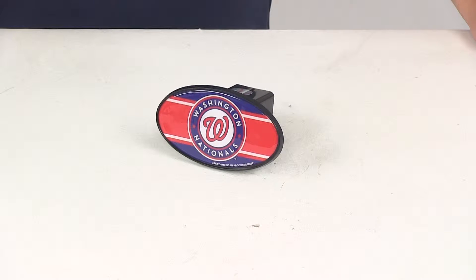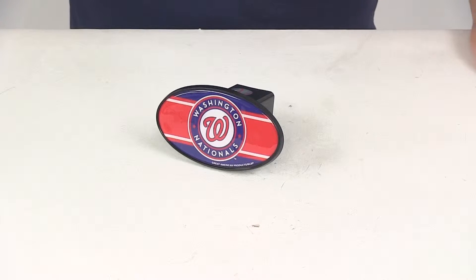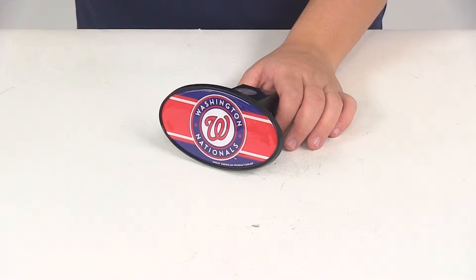Today we're going to be taking a look at part number HCC2161. This is the Washington Nationals two-inch trailer hitch cover from Great American Hitch Covers. The hitch cover is going to allow you to represent your team spirit. It's going to add a clean finished look to your vehicle, and it's going to help keep dirt and grime out of your hitch.